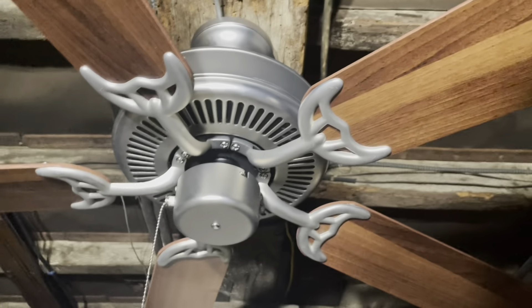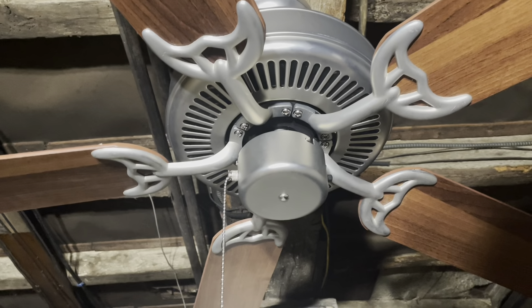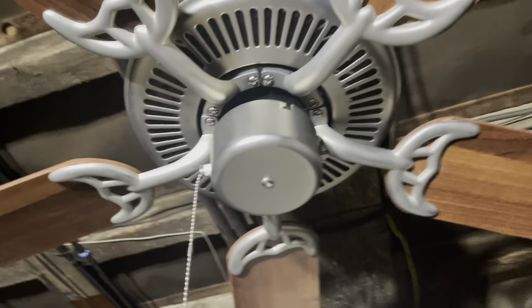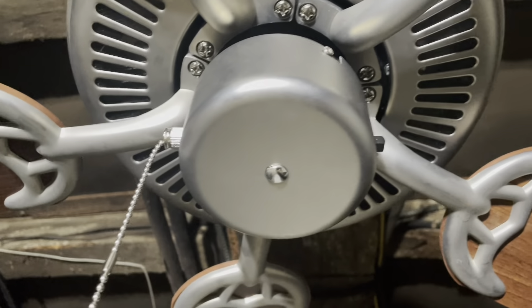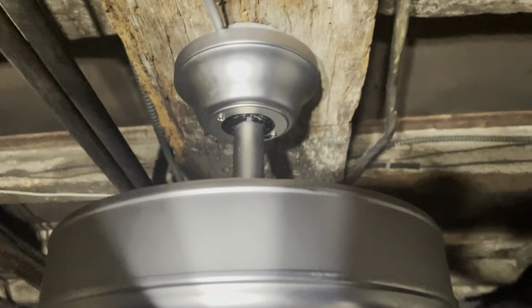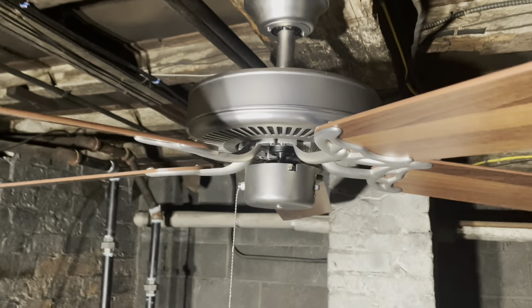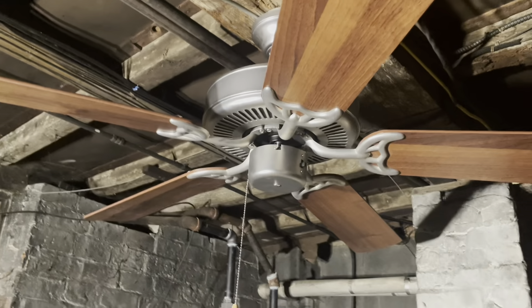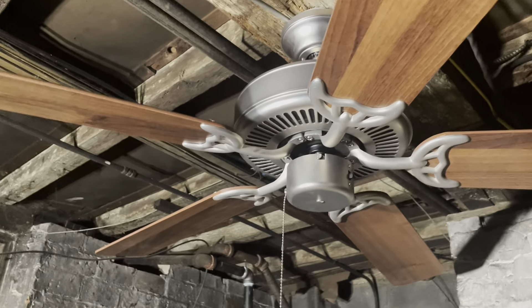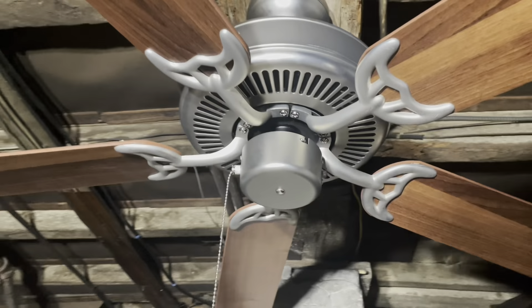I'm just going to test it out and see how it does. I know it's probably going to have a little bit of a wobble to it, but I know that won't bother them. It is a five-blade mount and I'm going to install it with the five blades. It is from March of 2015. I'm not sure what the tag for it is, but I'm just going to test it.